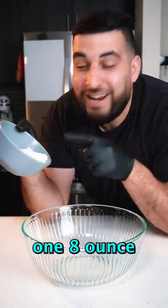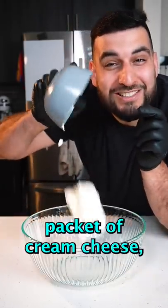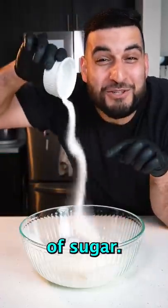For the cheesecake, we're gonna mix together one eight-ounce packet of cream cheese, one cup of heavy cream, and three tablespoons of sugar.